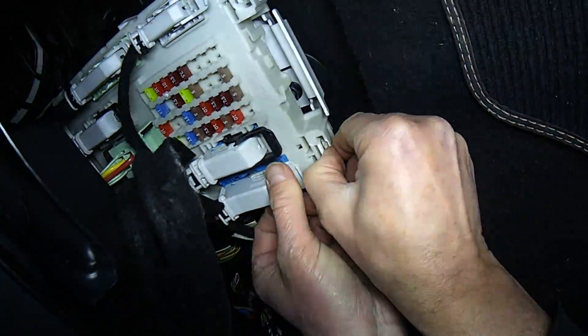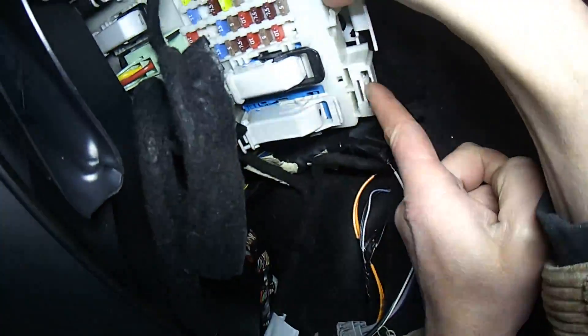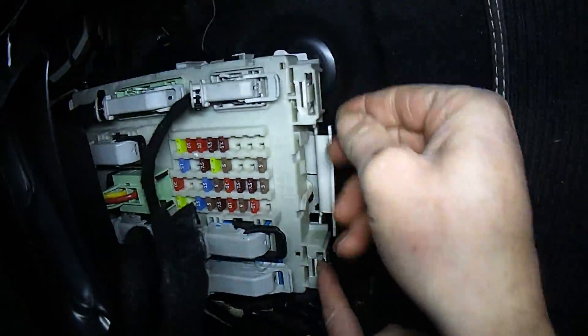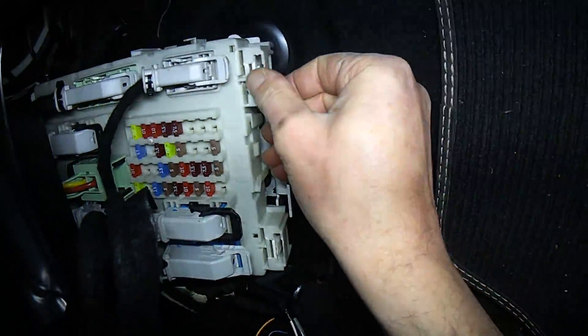To get it out you just release these two clips — the ones there and there — and then pop it forward with your third hand. Simple as that.